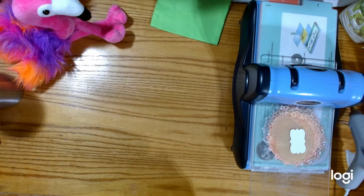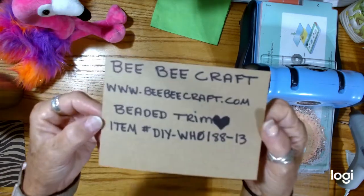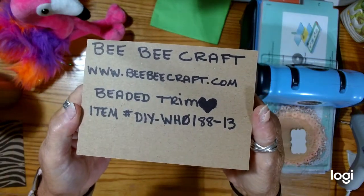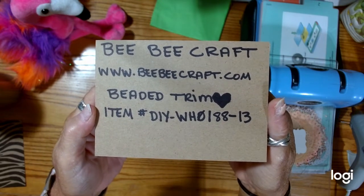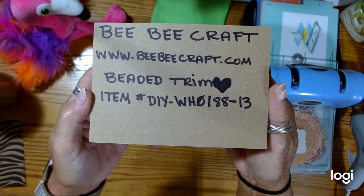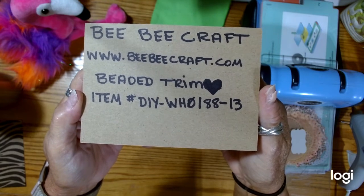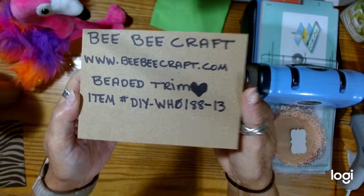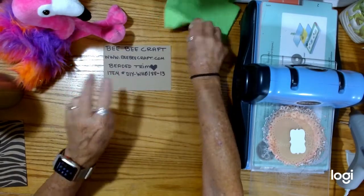First, I am going to show you the beaded trim. I put a heart beside it because it was so pretty. And you can go to bbcraft.com to check these out, and the item number for the beaded trim is DIY-WH0188-13. And that is what I want to show you first.